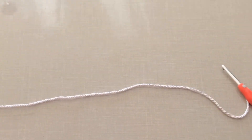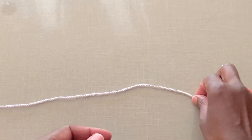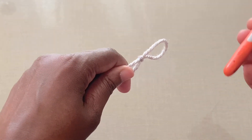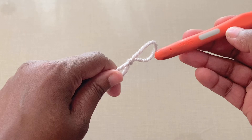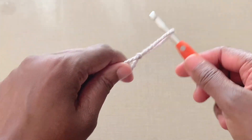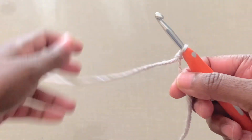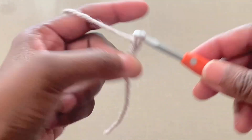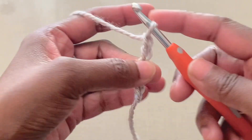We'll begin with the neckline — that's the ribbing that sits around the neckline. You'll form a slip knot using the smaller of the two hooks; in my case, it's a 5mm hook. Chain five: one, two, three, four, five.